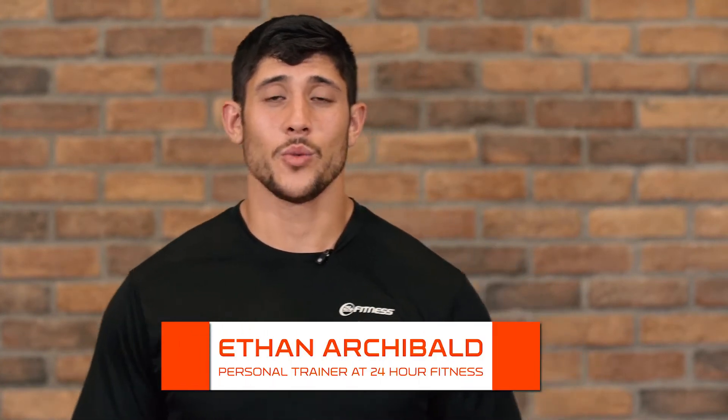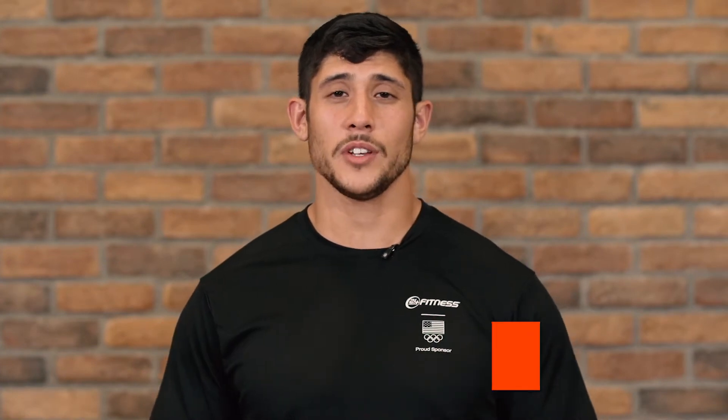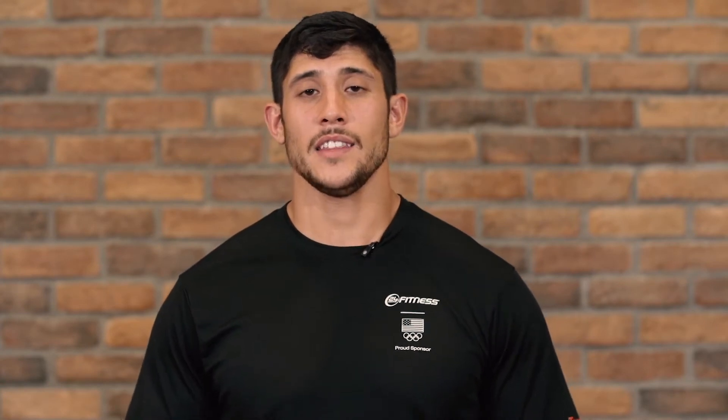Hey Broncos fans, my name is Ethan Archibald, certified personal trainer at 24 Hour Fitness. As a partner in Broncos Fit, 24 Hour Fitness has provided all the tools necessary for Broncos fans to become the fittest fans in the NFL.